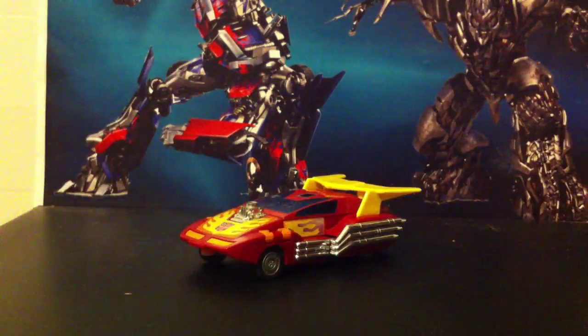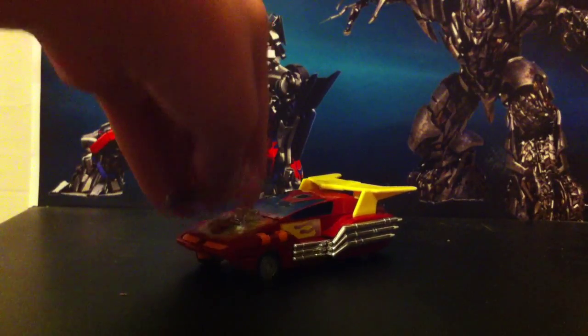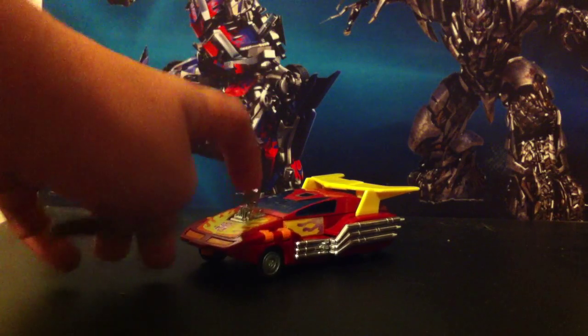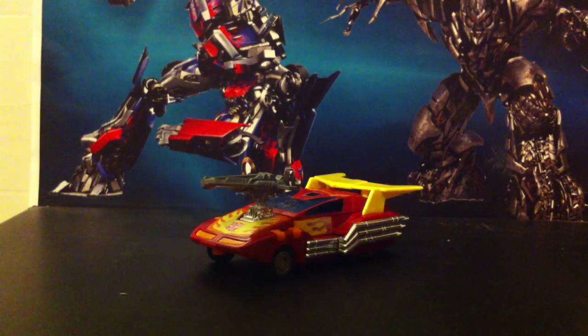He does have two guns — one pistol and one Rodimus-looking gun. You can tab either one into the engine. Plug that one in, or that one. Can't do both.